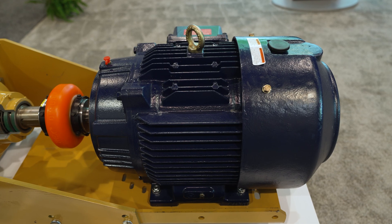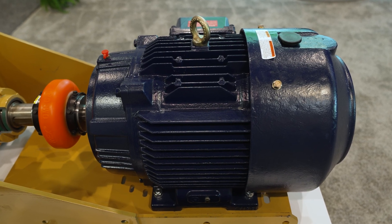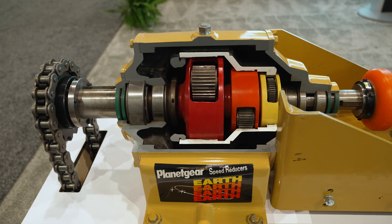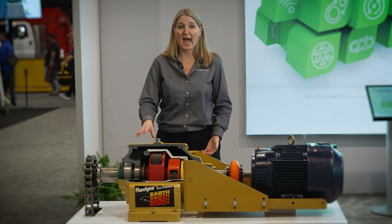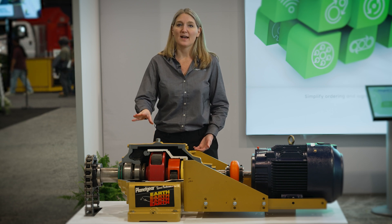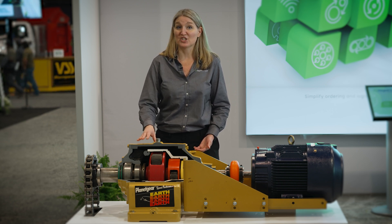We have partnered our Marathon Globetrotter motor, which is IP55 rated, with one of our planetary gear designs. This is our Regal Rexnord Planet Gear, which is known for its high overhung loads, as well as the robust design to handle heavy shock loads.